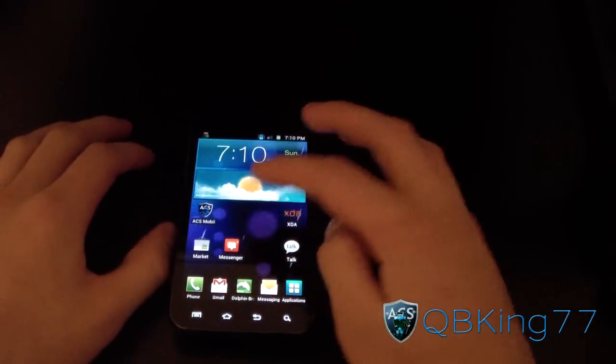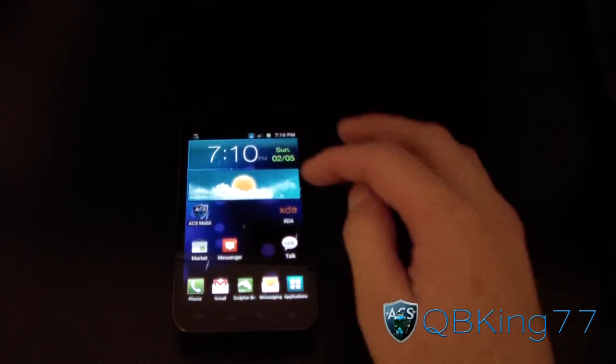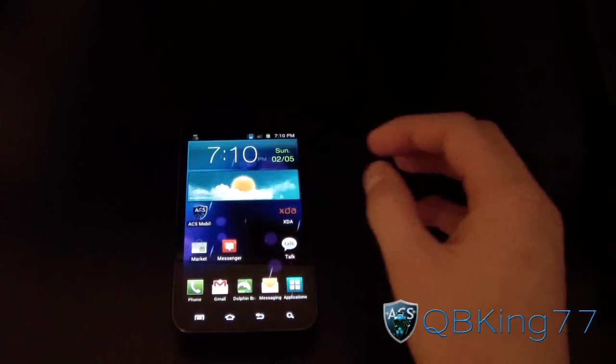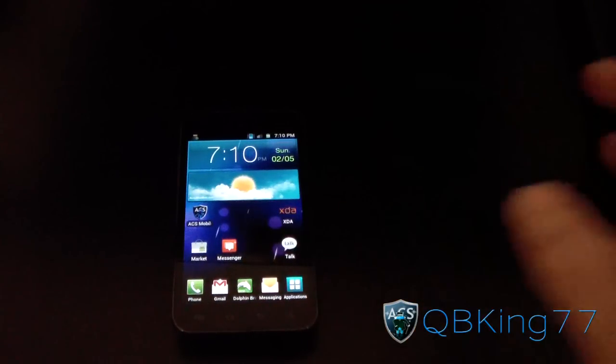Generally, it's the same method to install kernels. To my knowledge, it's TouchWiz ROMs only, so CM7 and CM9 — don't flash this kernel on those. Just a heads up there.